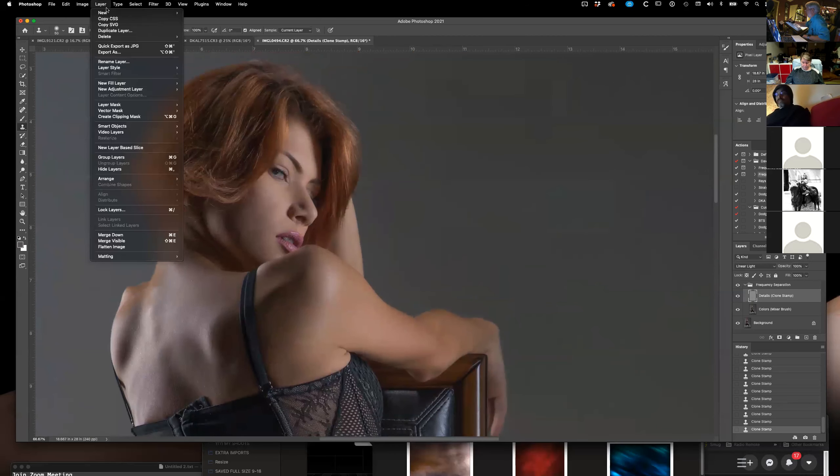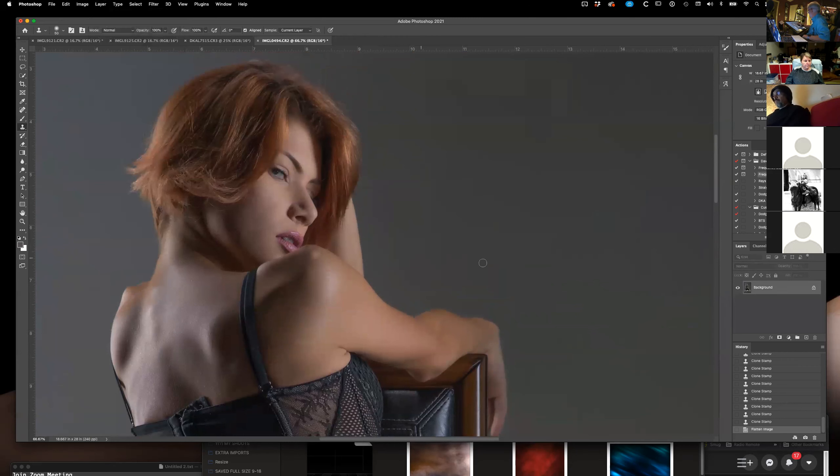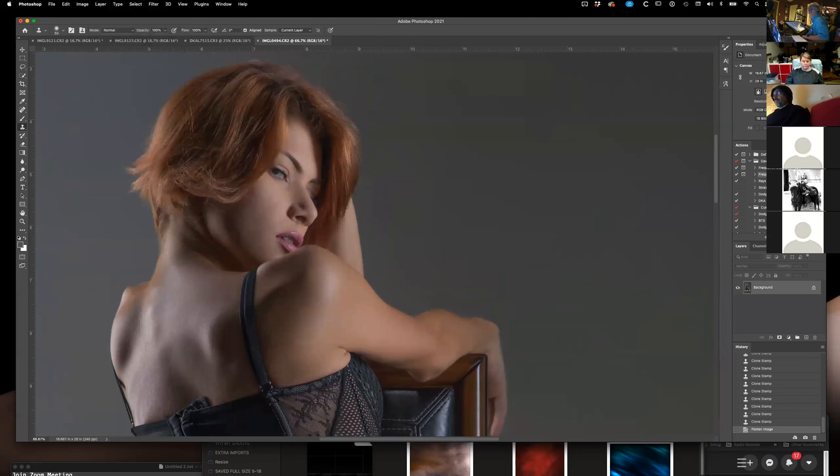She's looking good. I'm going to flatten the layers out here and we'll do some dodge and burn.